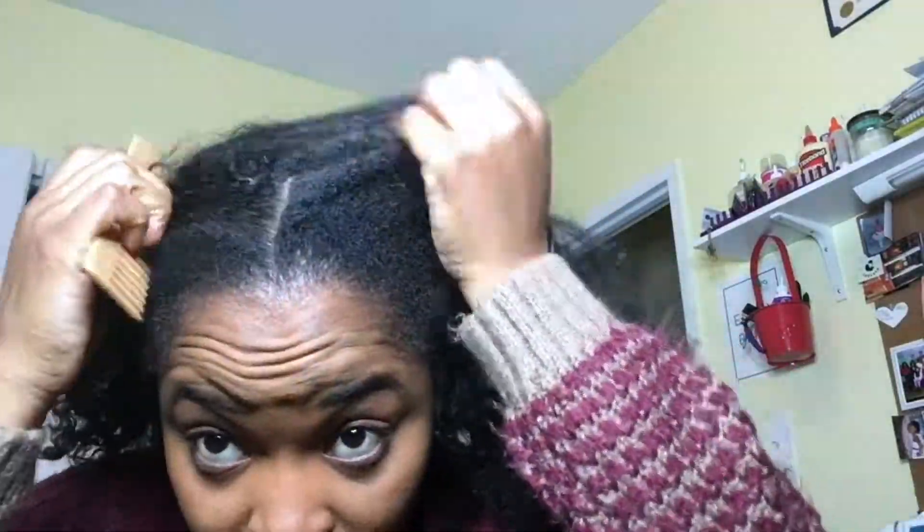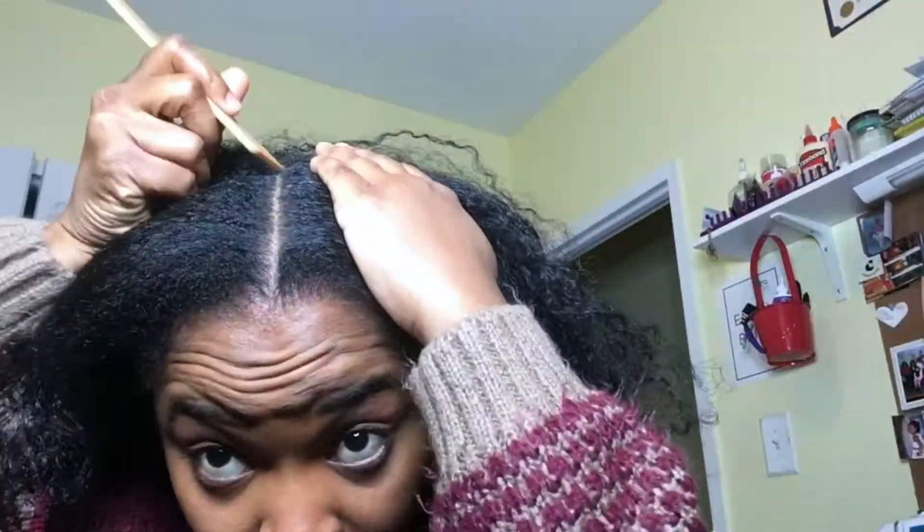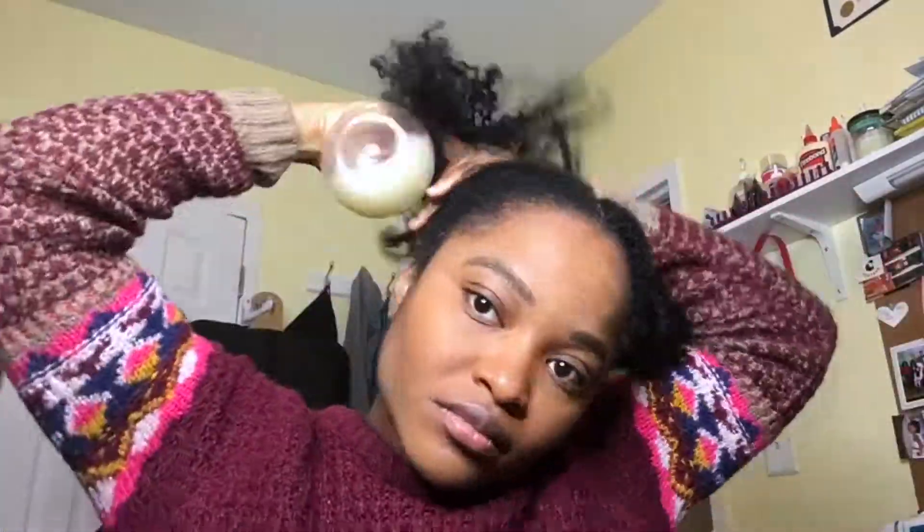I'm going to part my hair in two sections because I'm creating two buns. Here I am parting my hair, making sure my part is as straight as I can get it. Then I'll be spraying my DIY leave-in conditioner to moisturize the hair.